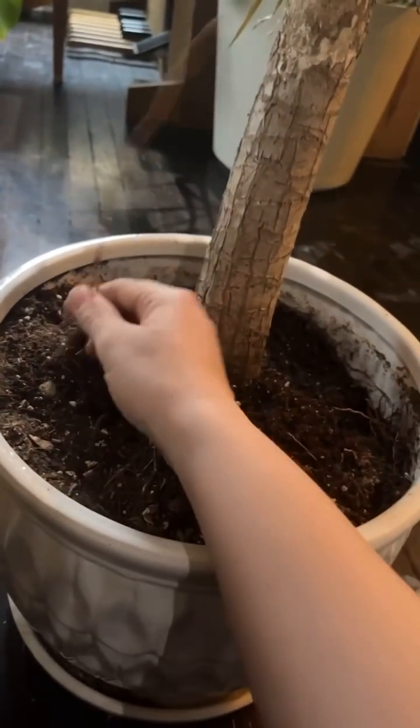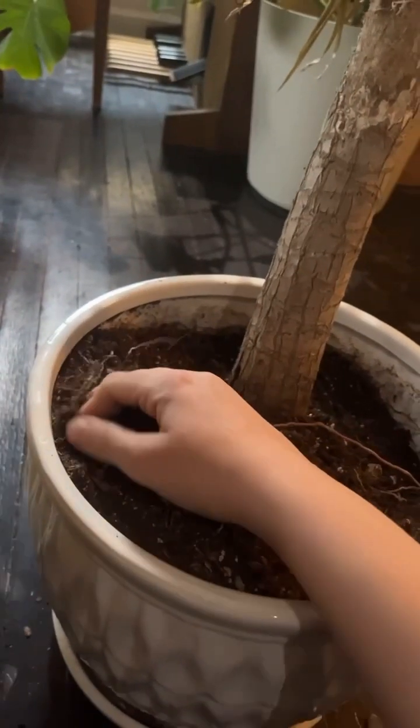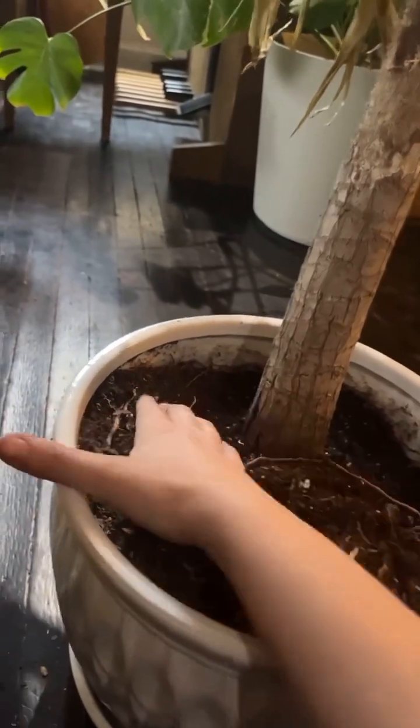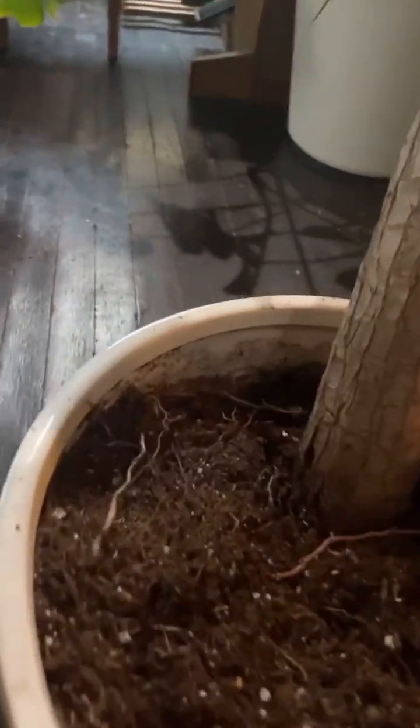So you can see these roots — they're everywhere. This is not my mom's fault, it's on me. I'm just going to start by scraping and trying to get these roots pried off the sides because you can see they're really in there.